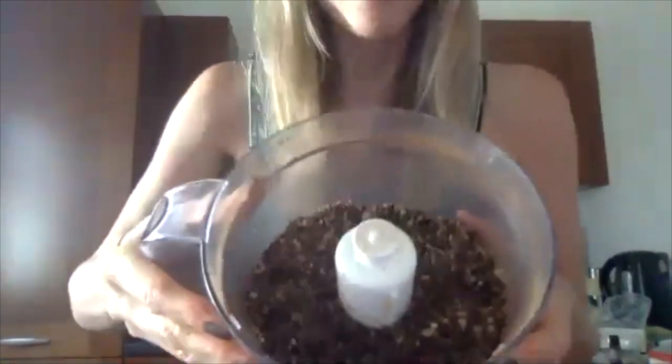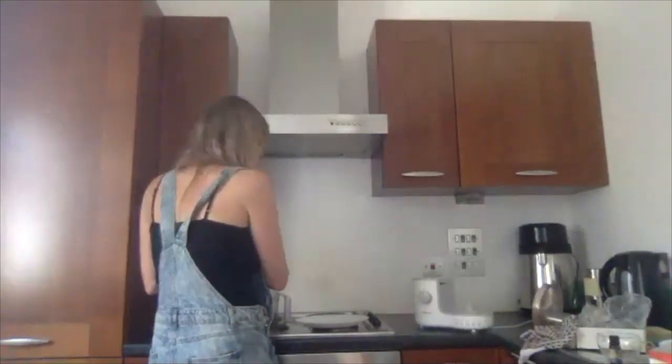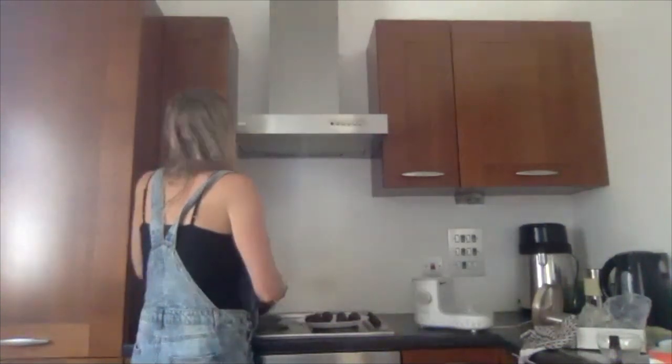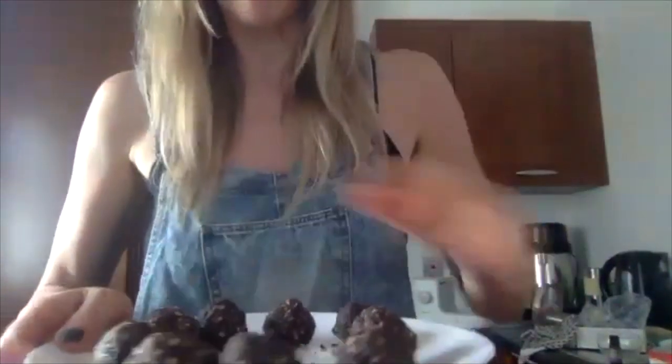I'm going to blend it until it looks like this. When you try to stick it together it should hold together nice and easily. I'm going to make some balls out of this — I make ones generally about this big and just roll them into a nice ball shape and pop them down on a plate. From that small amount I've made 1, 2, 3, 4, 5, 6, 7, 8, 9 — nine balls.